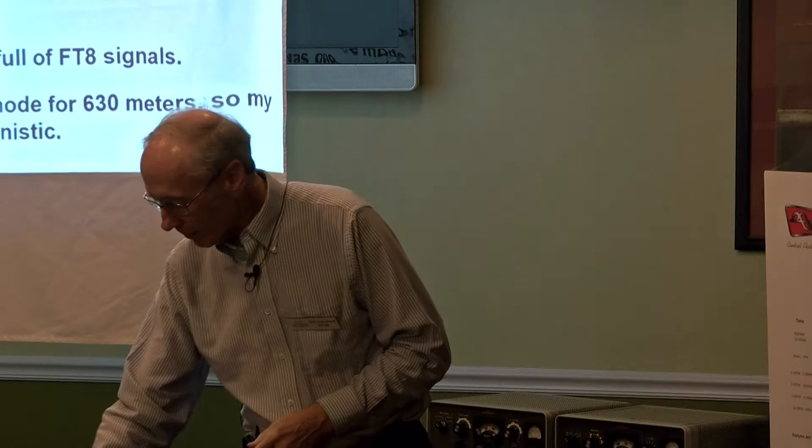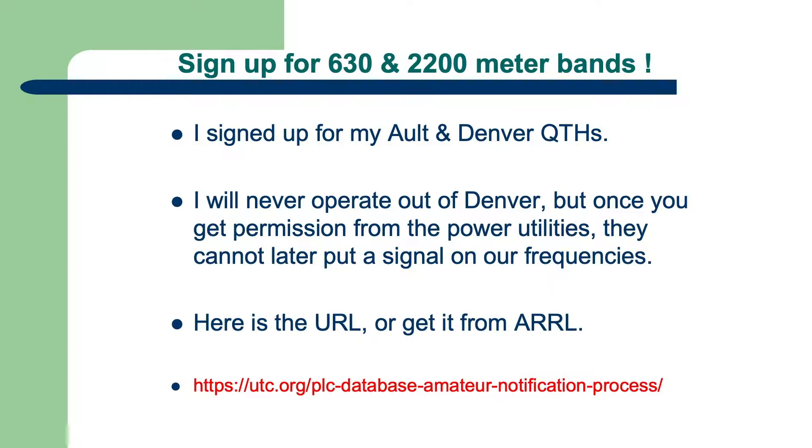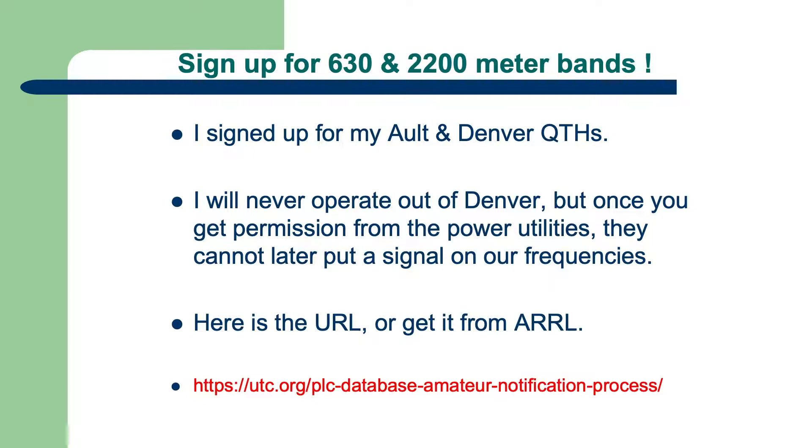That's where I started. You have to sign up for this band — it's kind of strange. I sent my request in through the power company. They really didn't want us on the air; the power companies do some transmissions on these frequencies between power stations. So it was a struggle to get the authorization through the FCC. I licensed Denver, which I'm never going to be on the air — that's banned at my Denver QTH — but I have one out in the country, and that's where I operate it.